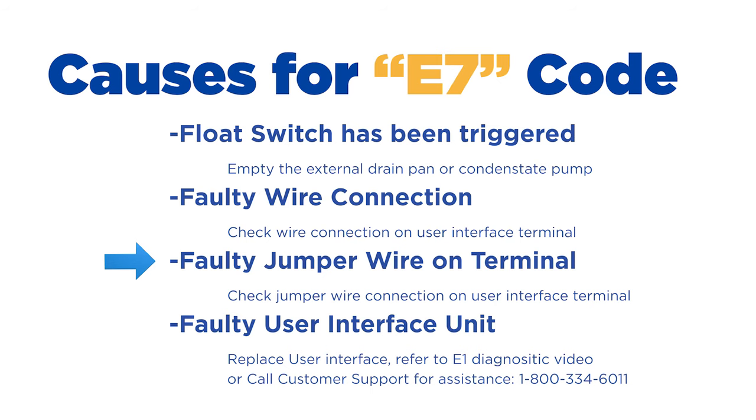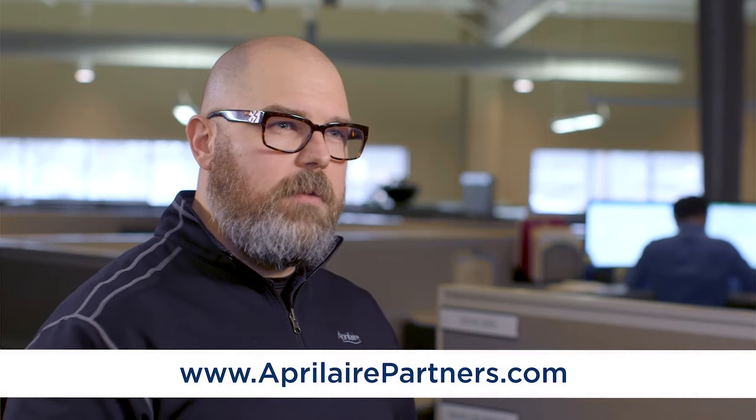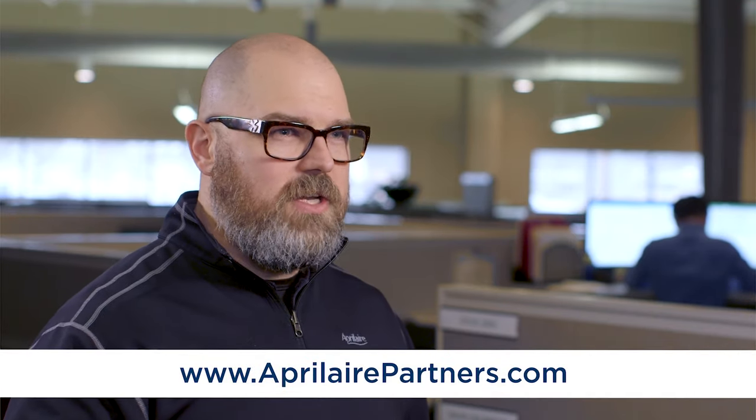If you've gone through steps one, two, and three and everything appears right to you, now is the time to call customer service. At this point we have diagnosed everything that we can in the field and it's time to dig a little deeper. Contact our customer service department at 1-800-334-6011 and they're going to carry it the rest of the way. Or if you need additional information or resources, please visit our contractor-only website at www.aprilairepartners.com. With that, thanks very much — have a great day.